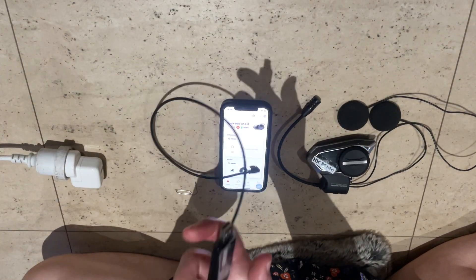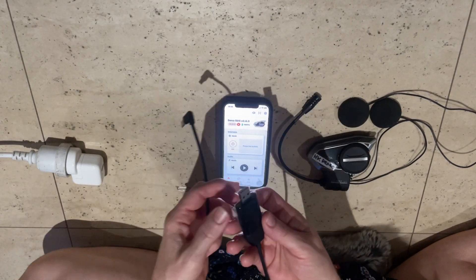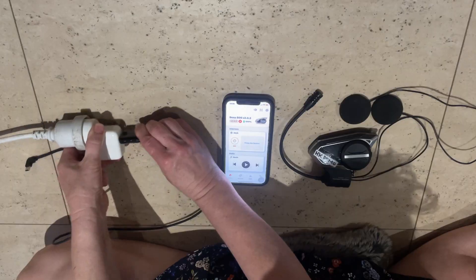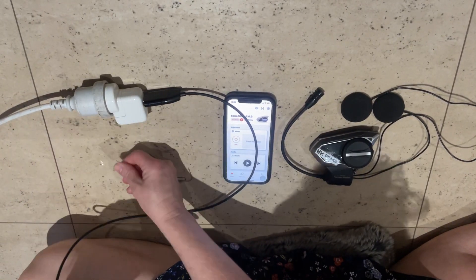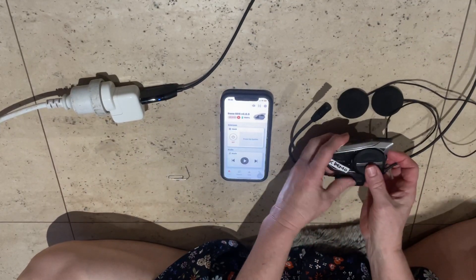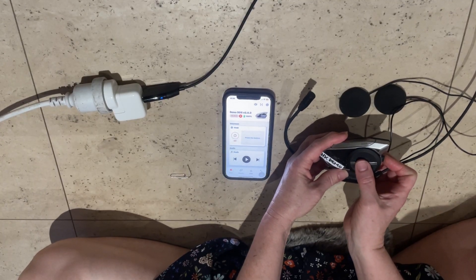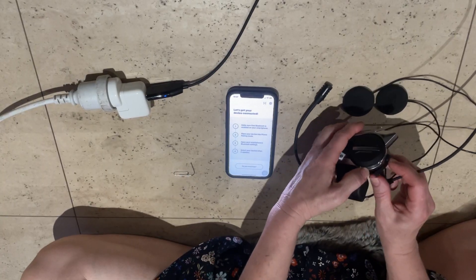To do a firmware update via Wi-Fi, you'll have a Wi-Fi adapter cable that comes in your pack — there are a couple of different variations but this is one of them, and it's got some indicator lights on it. I'm going to plug it in so you can see them. You want your headset turned off, so press the job dial and the phone button together to power it off, then plug it in.